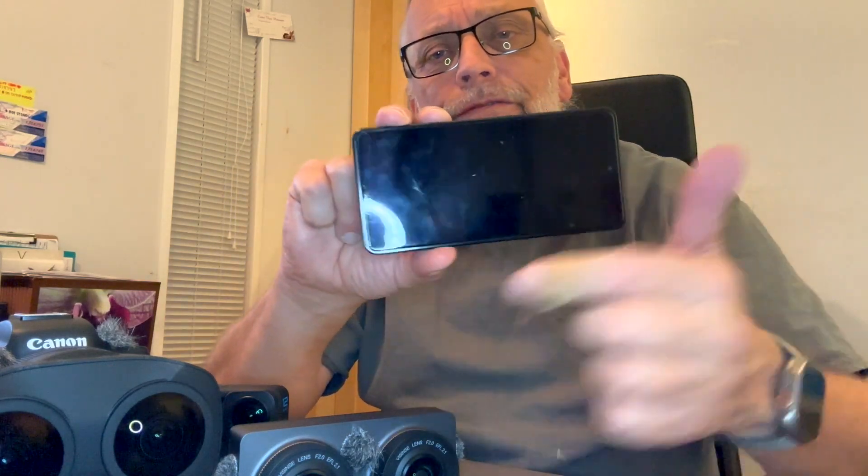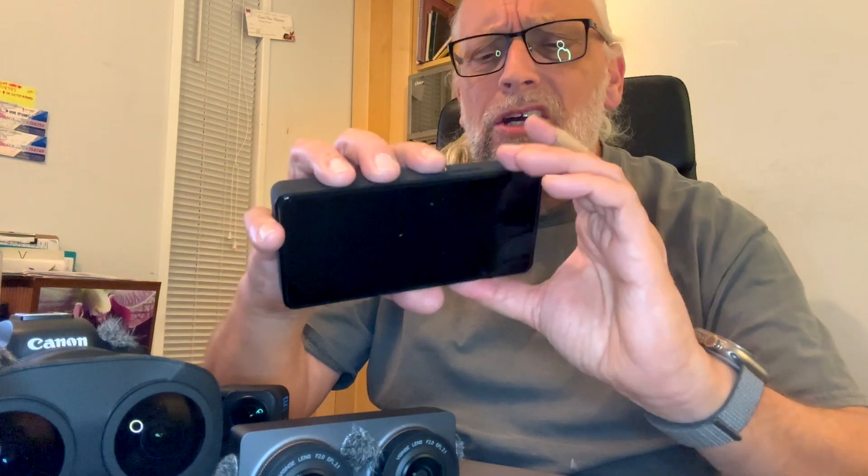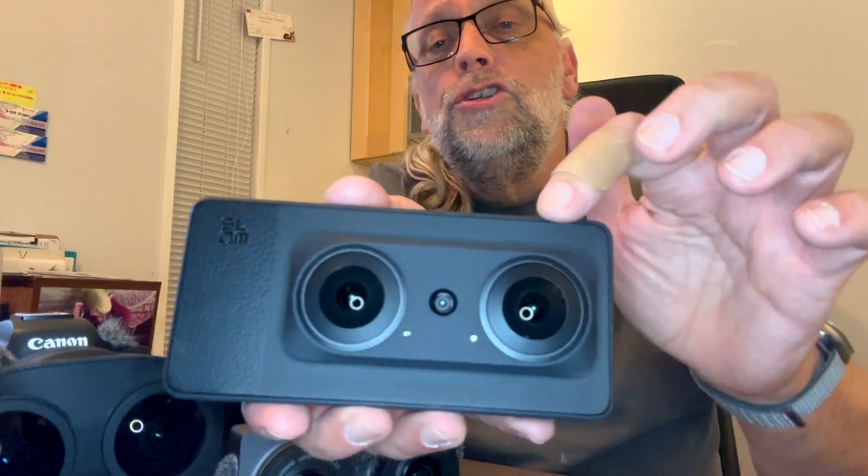The market is starting to get more sub-$1,000 cameras for 180 VR, and today we are taking a look at the SLAM. This is a 180 VR 8K camera. For size reference — I'm using my iPhone to record right now — this is exactly the footprint of my iPhone 14 Pro Max: the same length and the same height. It's a fairly large camera. On the front there are two lenses that give us 180 VR.